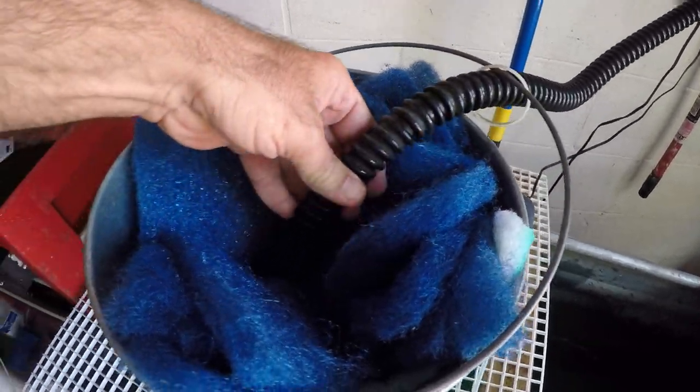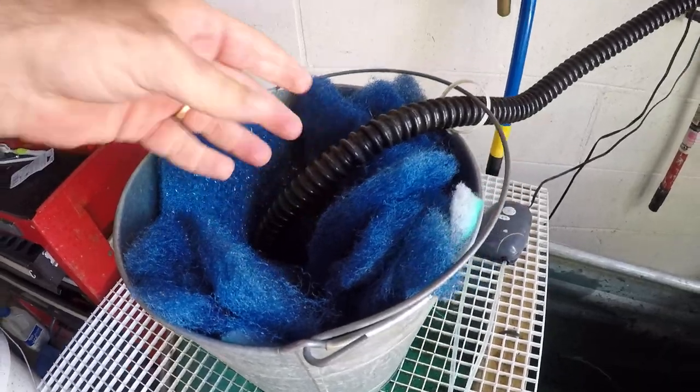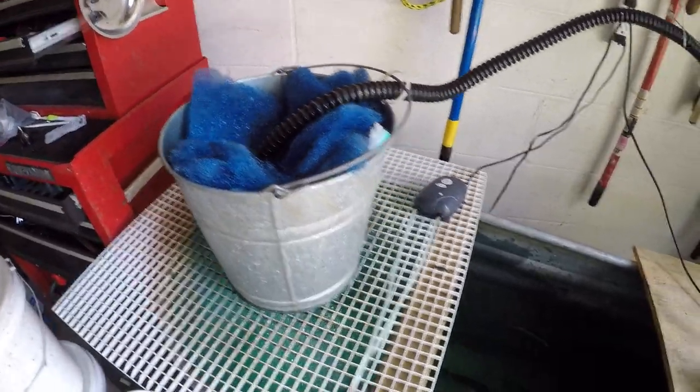That filter material typically comes in a roll — just cut it to fit and put it in the bucket. The water from the pond pump comes down and circulates in here, and I change the filter every day. We keep our shiners down in the tank, sometimes several dozen at a time.